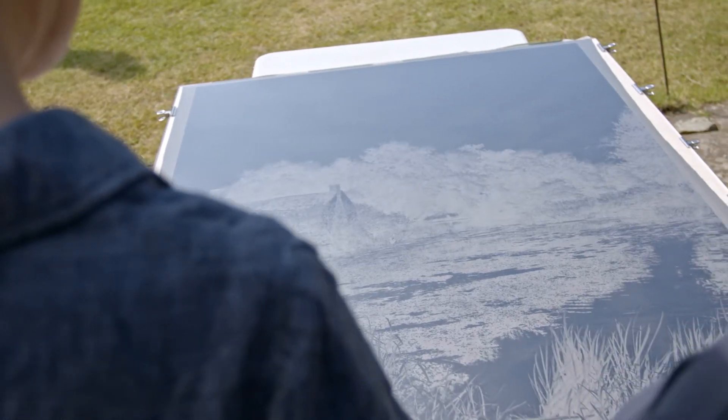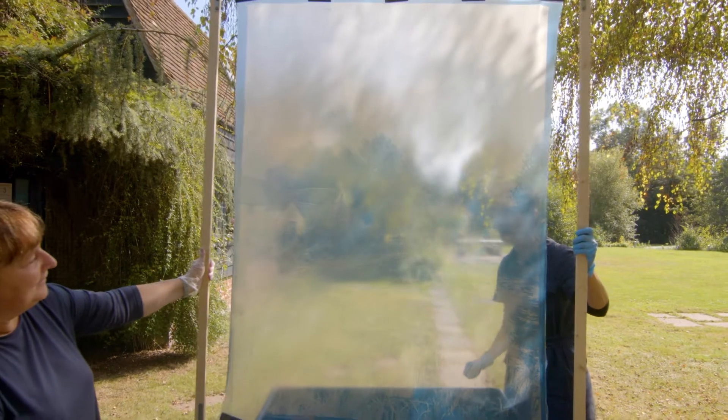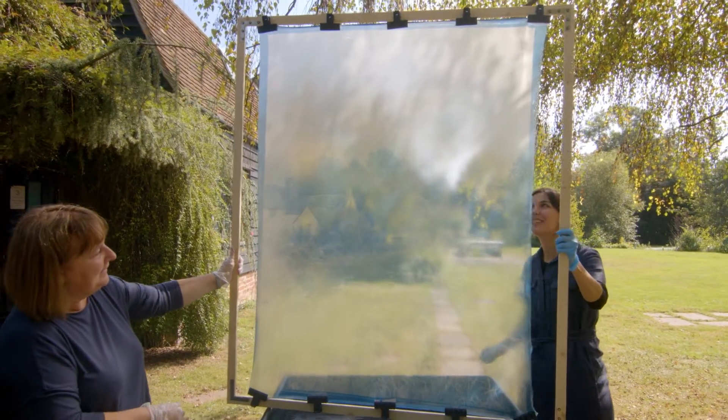For the project we've drawn inspiration from the Haywain as well as the surrounding landscape at Flatford, and we really wanted to play on the parallels between photography and painting, thinking around the ideas of light and shadow, and also on memory, time and the spirit of place.